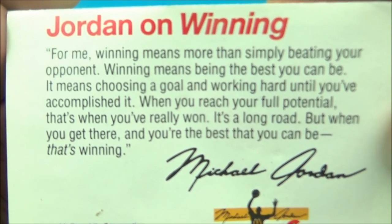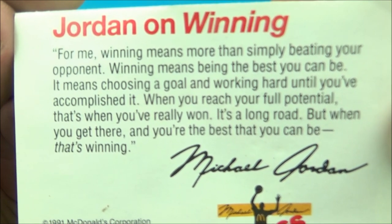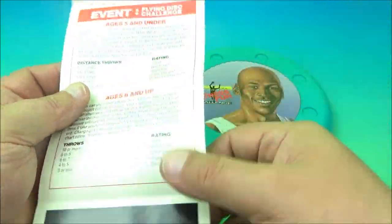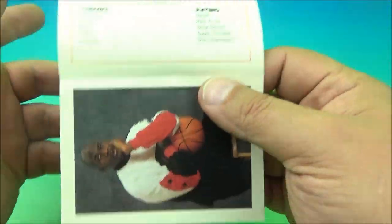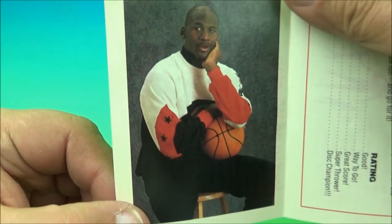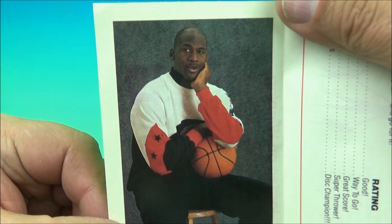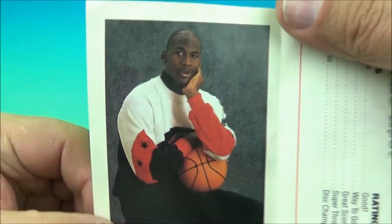Jordan on winning — I'll hold that just for an extra second. Go ahead and pause that if you'd like to read that. And then on the back here there's a challenge event stuff that you can go through the list and try the different challenges that he lists off. And then here is a nice photo of his airness, the greatest GOAT basketball player of all time, Michael Jordan.